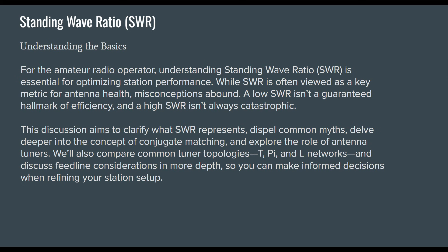We're going to talk about standing wave ratio. When talking about understanding the basics for the amateur radio operator, understanding standing wave ratio — SWR, sometimes referred to as VSWR — is essential for optimizing station performance.